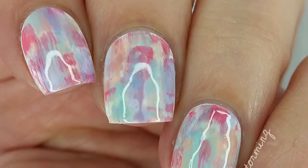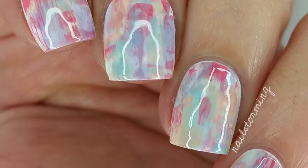Hey guys! Today we're going to do a pastel dry brush manicure. This is perfect for any skill level and all you need is polishes.